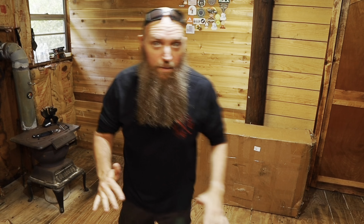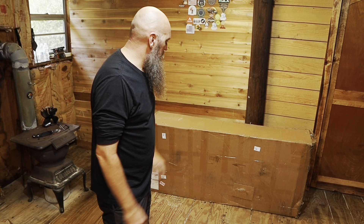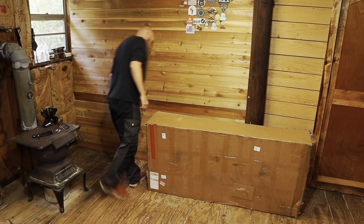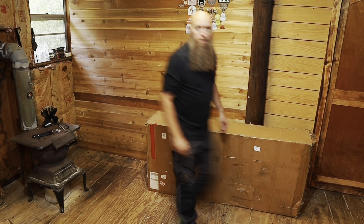Hey guys, this is Barry with Fire and Ice Outdoors and we've got something super special today. I have no idea what's in this box — it has no writing on it, no arrows going up or down, it's got a lot of tape all over it, and it says 'made in China.'